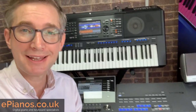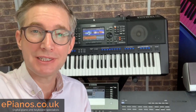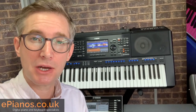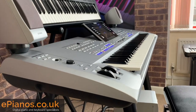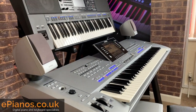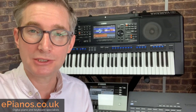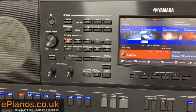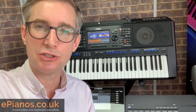Reason number three for changing from a Tyros 5 to the SX900 Mini Genos: you will have the latest keyboard technology. The SX900 is in fact newer than the Yamaha Genos, and when it first came out it had features that even the Genos didn't have. Compared to Tyros 5, the SX900 is six years newer — and that is a heck of a long time when it comes to digital keyboard technology. Things like the touch screen, and also the way that the percussion, sounds, voices, styles and arranging work. Technology has really progressed to give a much more realistic sound, much more like listening to a live band in your room.